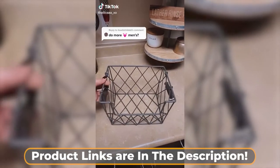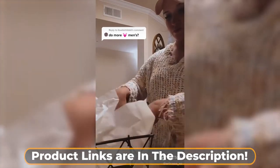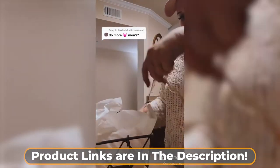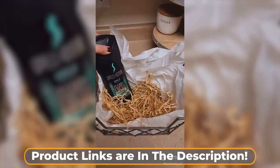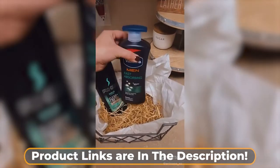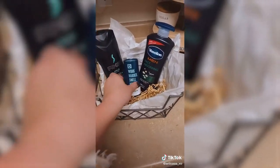Doing gift baskets for men is almost just as fun and easy as doing it for women. It's essentially the same steps. You're going to start out with a basket, tissue paper, and filling. I like to start out with hygienic products, things like body wash, lotion, or cologne. I do this because I know they're going to buy it anyway — now they just don't have to buy it for themselves.